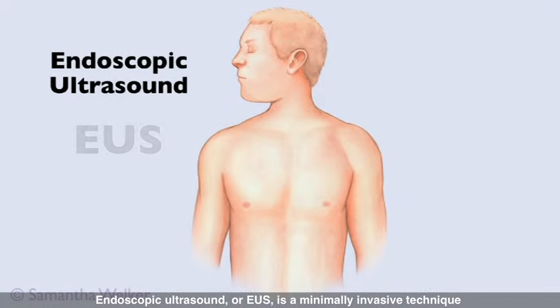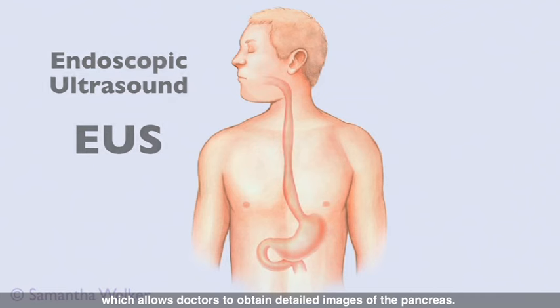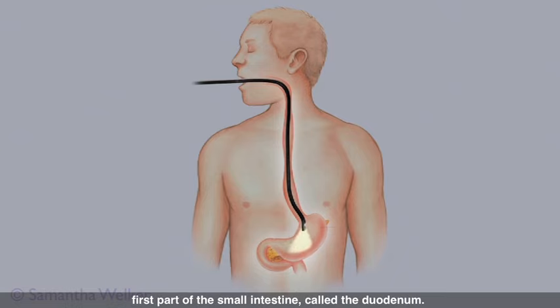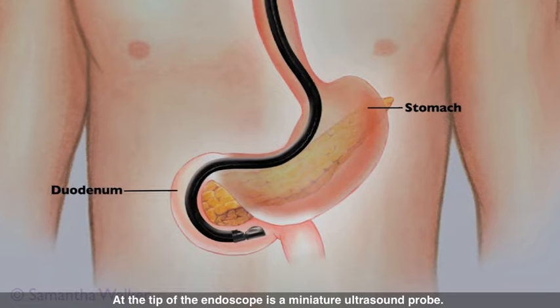Endoscopic ultrasound, or EUS, is a minimally invasive technique which allows doctors to obtain detailed images of the pancreas. The patient is asleep during the procedure. A thin, flexible tube called an endoscope is passed through the mouth into the stomach and the first part of the small intestine, called the duodenum.